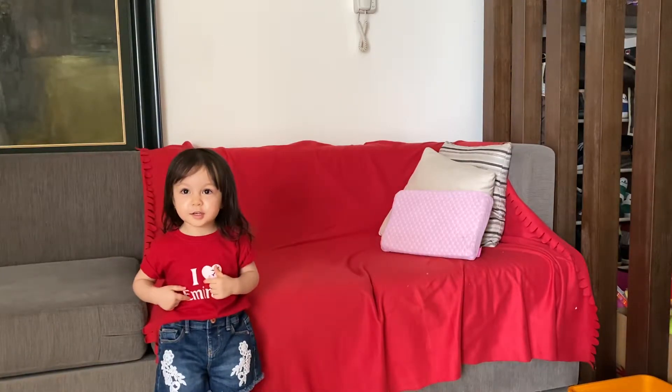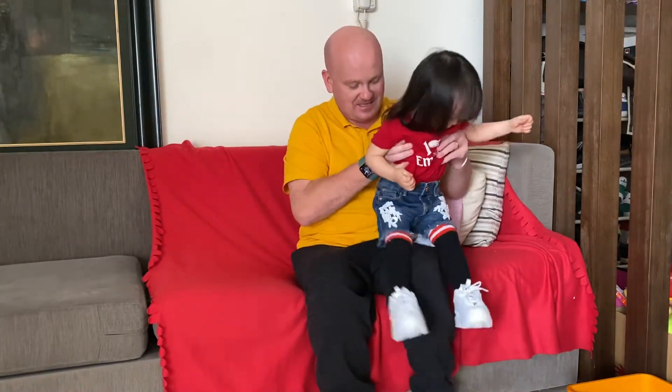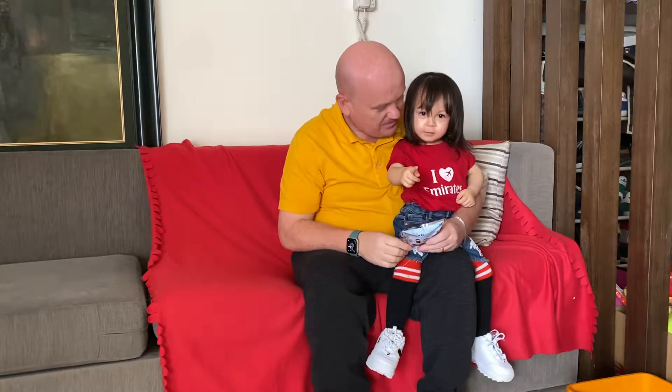Hi everyone, it's mummy and Lexi. No, it's not mummy and Lexi today — it's daddy and Lexi. So hi everyone, it's daddy and Lexi. We're on camera, yeah, you're on camera. We're on YouTube — say hi YouTube.